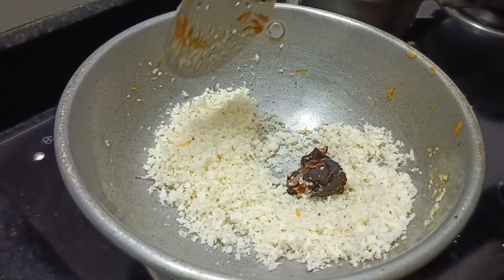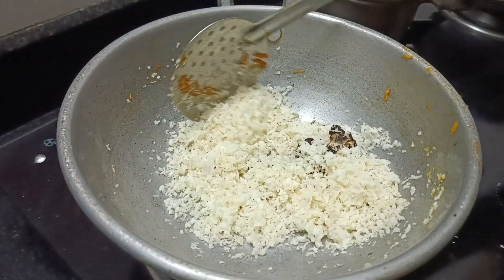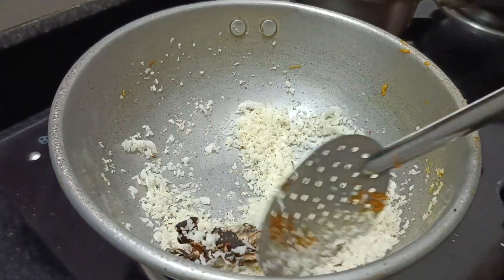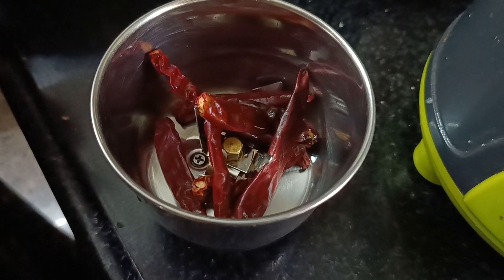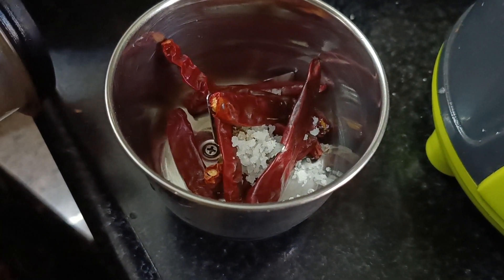This is a large piece of water. We will pour it in a bowl of water and pour the oil as well. Add the fruit to the rice.